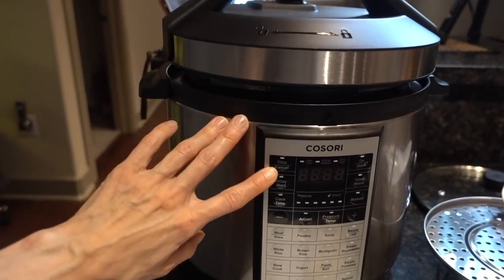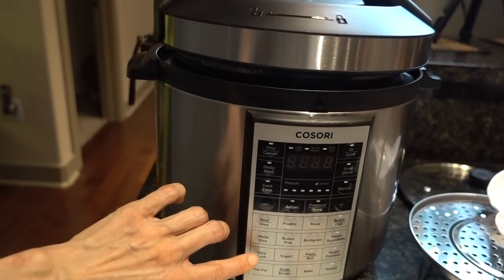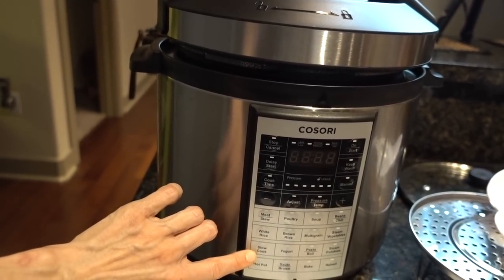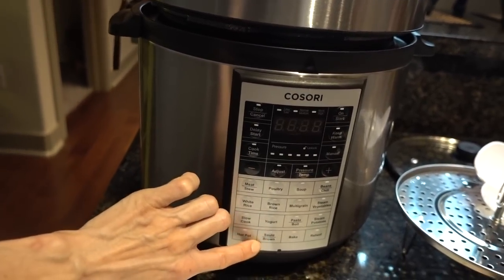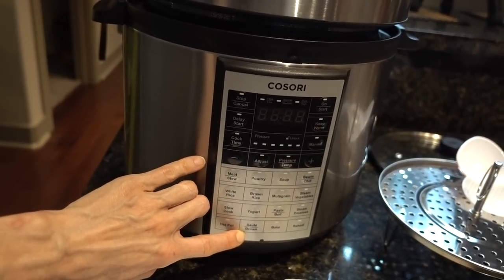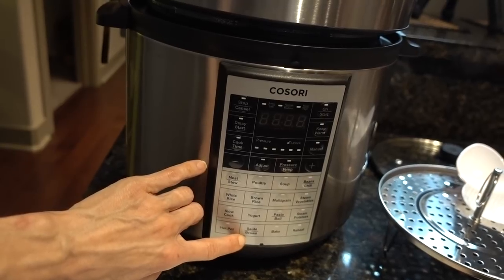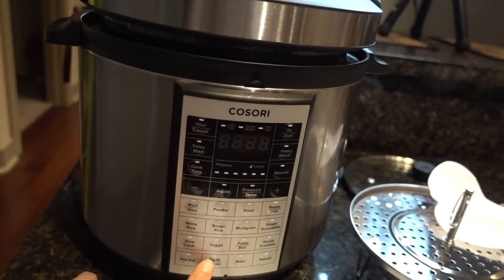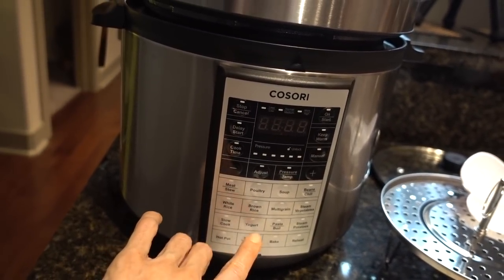It is a 6-quart pressure cooker, but just like the Instapot, it will do meat stew, white rice. It will also function as a slow cooker, so as a crock pot. You can also do hot pot. There's also a sauté function, so you can sauté directly in the pot and then add in other ingredients and switch over to beans and chili or meat stew. It's really cool that you can just do everything in one pot.